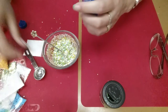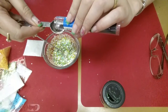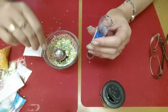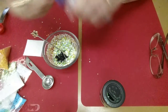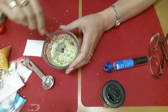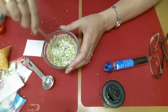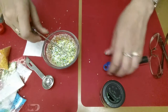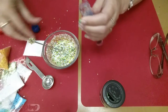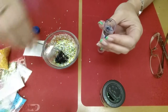He does have a little bit of black in his eyes, so I'm adding a little bit of this Creatology black glitter just to have a little more contrast. I do want it to be an accent but I don't want it to be lost either.